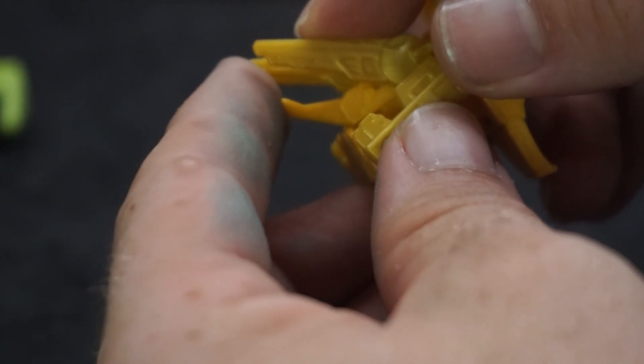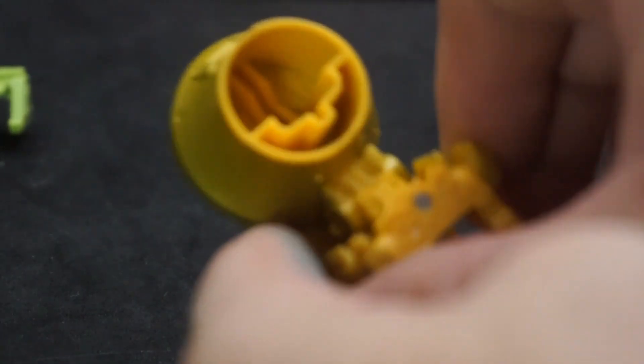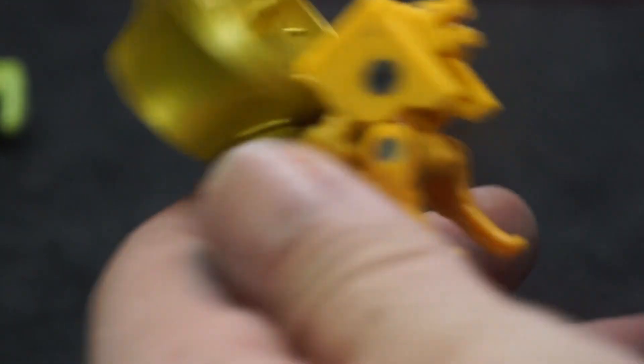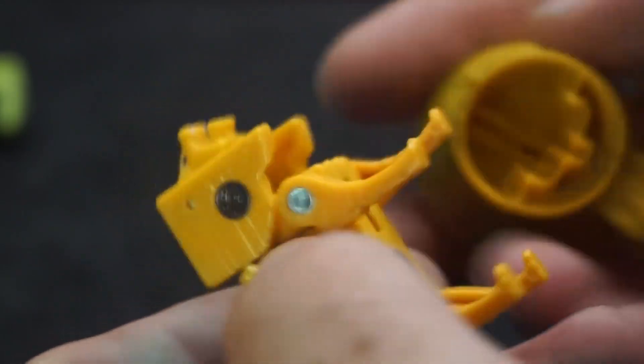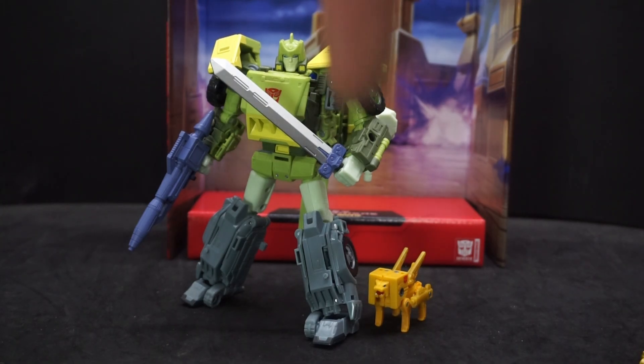He has another attachment piece as well. Looking through the back, it might be possible to store something in there, but the directions don't seem to show anything specific. Well, that's been my review of Transformers Studio Series Autobot Springer and Steeljaw from Transformers the Movie. If you have any comments or questions, feel free to leave them down below, and as always, have yourselves a good one — I'll see you later.